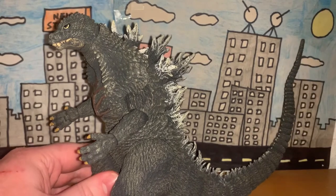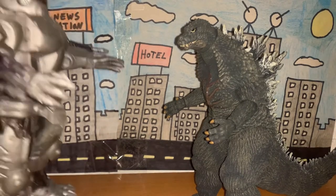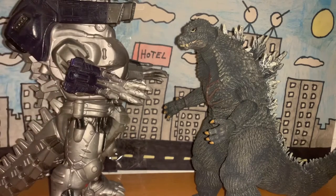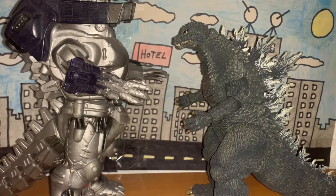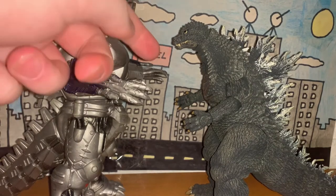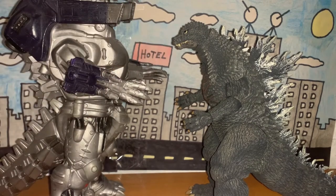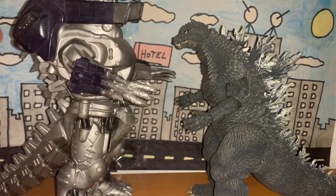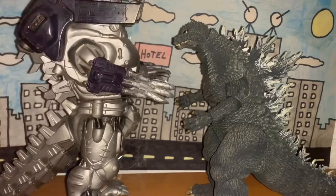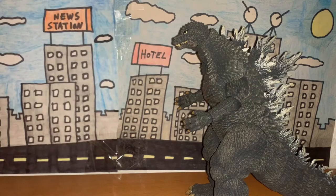Now let's do a quick size comparison. Pairing him up with Kiryu — as you can see, Kiryu dwarfs Godzilla. Obviously Kiryu should be looking directly at Godzilla and not towering over him, but this is a Bandai figure so that would make sense. Maybe the other Bandai Kiryu figures are a little bit shorter — who knows. Just thought I'd show you a quick comparison.